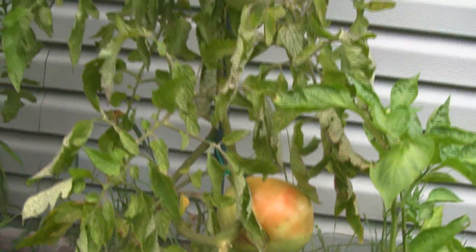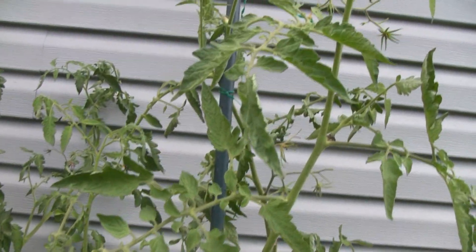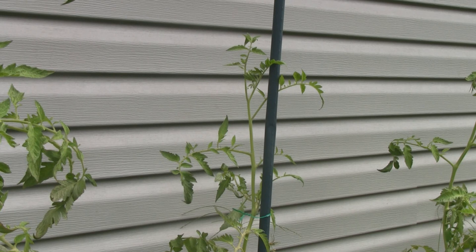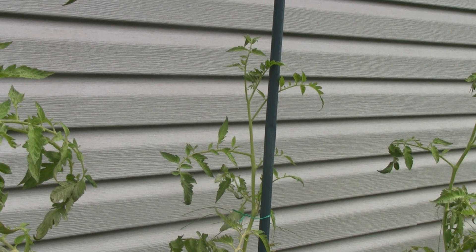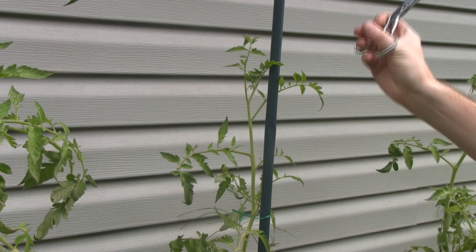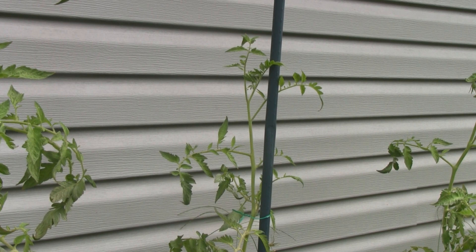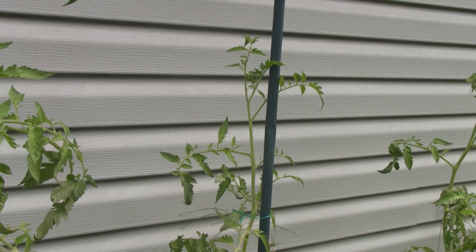This is a plant I'm going to clone from because it's giving me the best tomatoes. I'll show you how I'm going to clone these guys. What you see here is a growing tip of a tomato, which you can use for a clone — it has no flowers on it. What I would do is cut it right here and immediately put the cutting in a cup of water. Don't use tap water; use rainwater or distilled water. I've had a 100% success rate. You can also use a sucker, which I'll show you in a second.